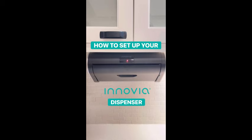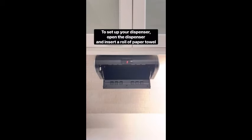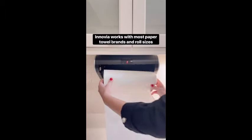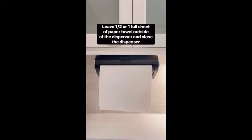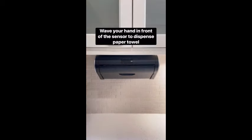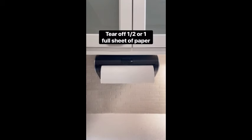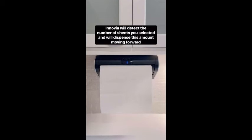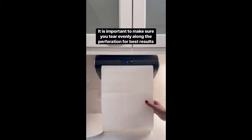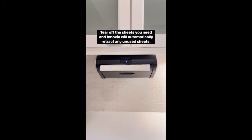Introducing the Inovia Automatic Paper Towel Dispenser, a game-changer in hygiene and convenience. This cutting-edge device features touchless technology, ensuring a germ-free experience every time. Compatible with a wide range of paper towel brands and sizes, it adapts seamlessly to your preferences. Say goodbye to wasteful paper usage with its precision dispensing system that allows you to choose the exact number of sheets you need. In a sleek black design, the Inovia Automatic Paper Towel Dispenser adds a touch of sophistication to your countertop. Experience the future of cleanliness and efficiency with this innovative solution. Upgrade your kitchen or workspace with this modern, user-friendly device that combines style and functionality effortlessly.